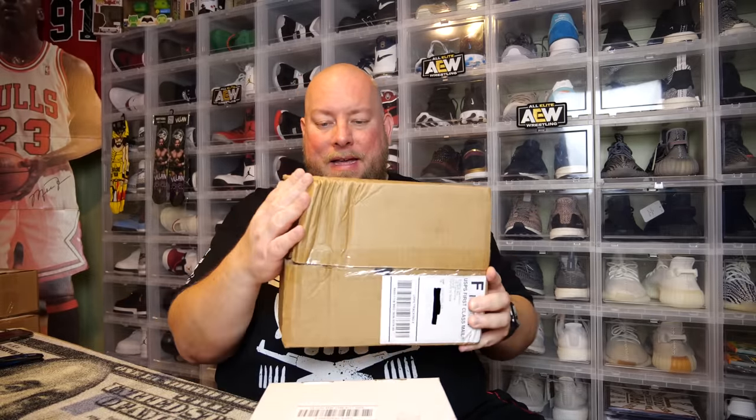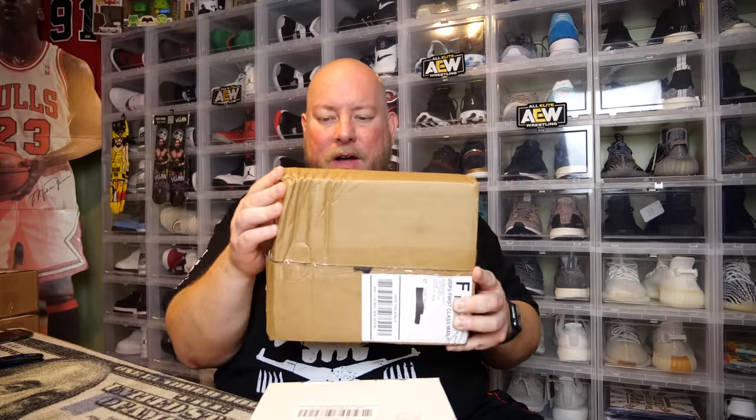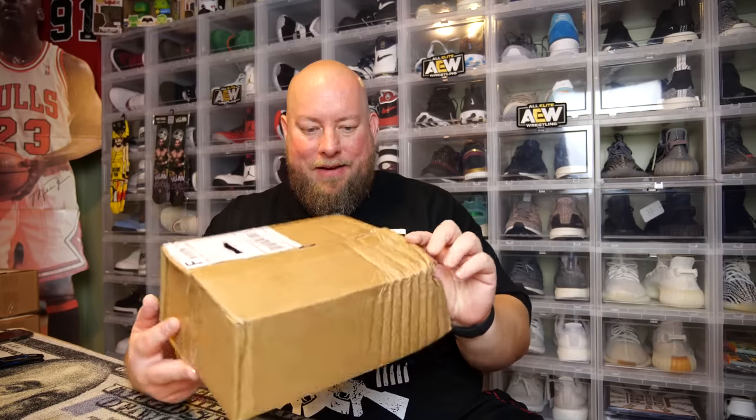The box can be a little bit accordioned, you know what I'm saying? So hopefully nothing is damaged, but we'll find out. I've had these things honestly for a few weeks and I've just been backed up on recording content, so I'm just getting around to opening these things up now.